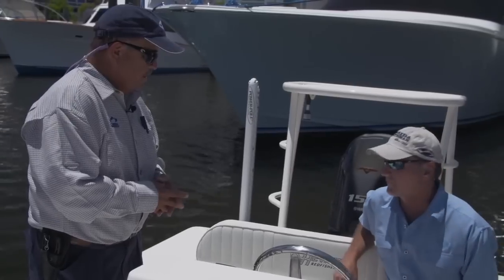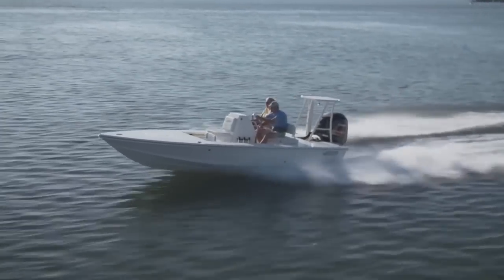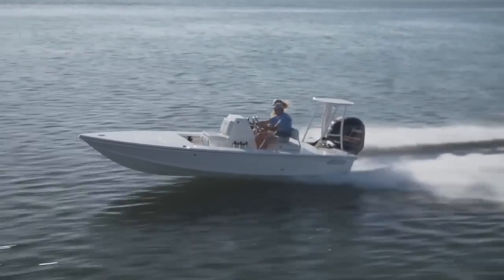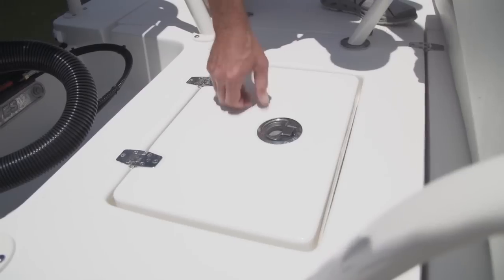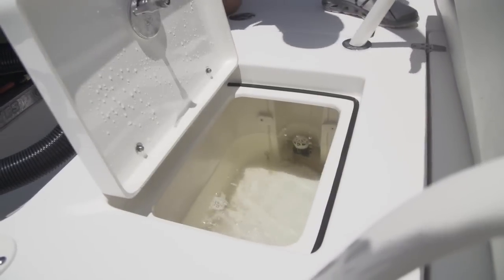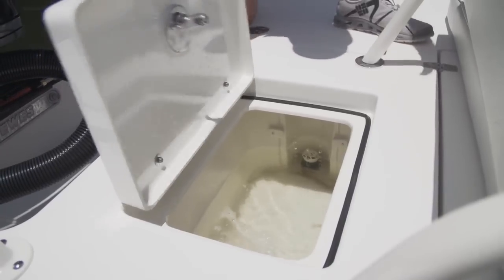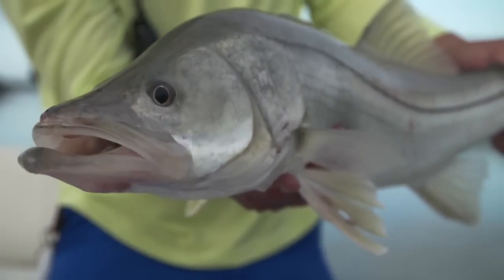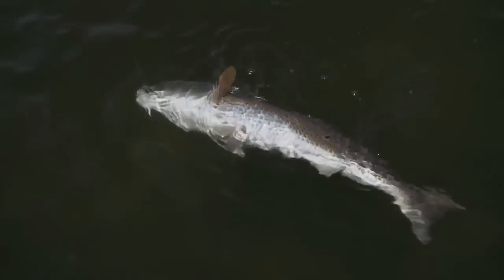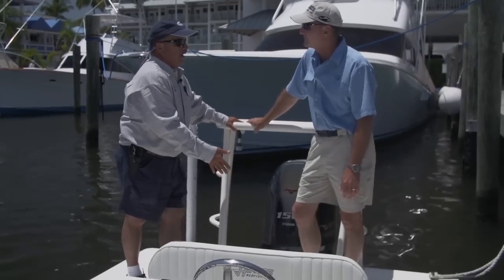I drove the boat for a while this morning. Having this backrest here makes all the difference in the world, especially if we're going to make a long run — to me that would be a necessity. But then the rear casting deck: you've got a center-mounted live well, a release well over here that could double as a second live well, and then plenty of storage on this side. That means you can weigh fish in a tournament that is a release tournament — weigh your fish, let him go — and keep your bait separate in a live well.